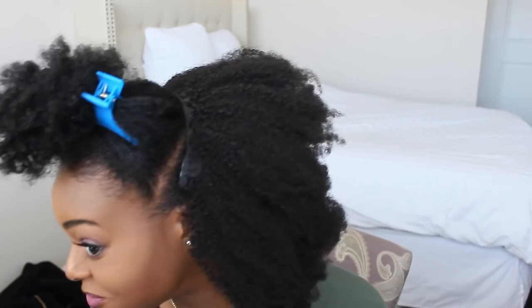I have the first bundle in and honestly it's more than enough hair. I still have the whole second bundle to put in, so just having one bundle is more than enough hair. So far so good — it looks just like my hair and everything is blending in nicely, so let's keep going.